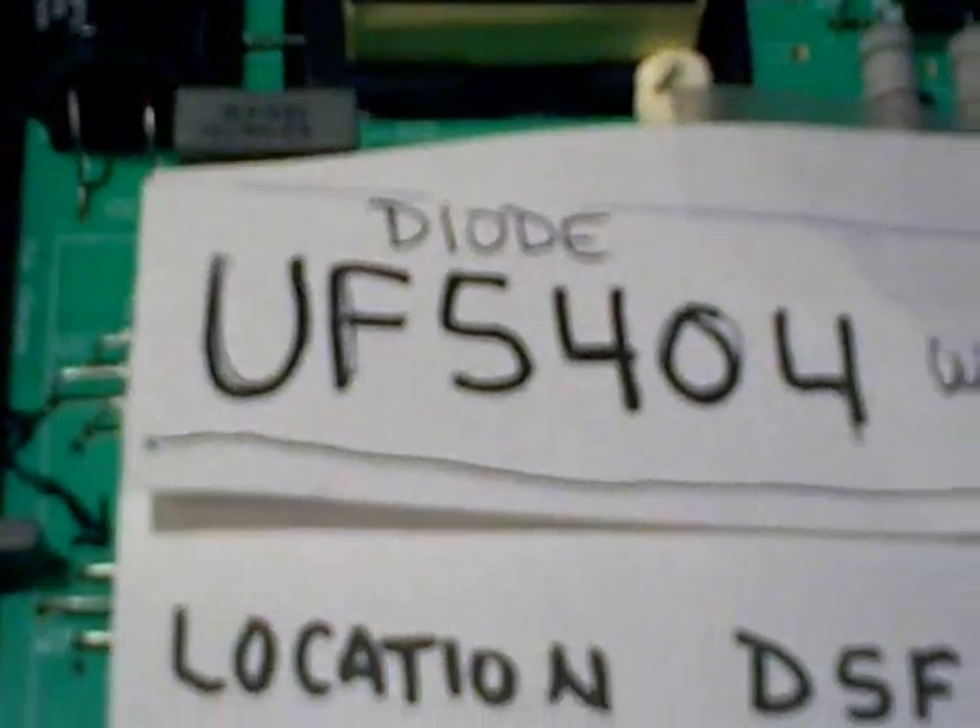I did a little troubleshooting and found the diode here had gone bad. This looks like it's the second diode from the top — location was D5F — and it had shorted out.